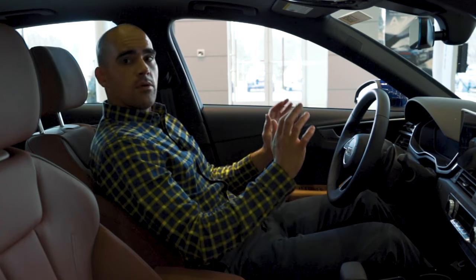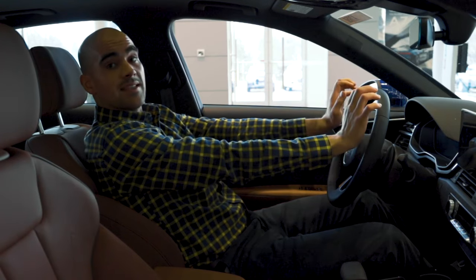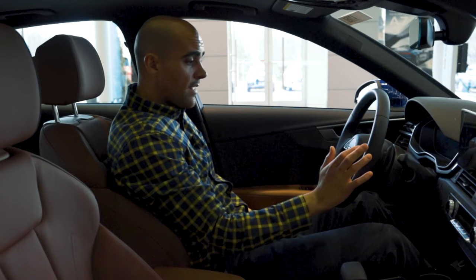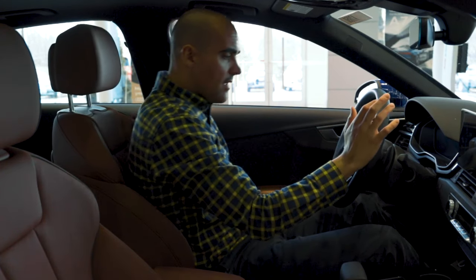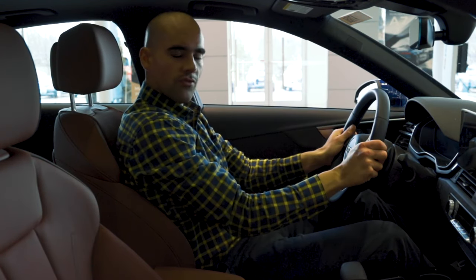So once you get the seat forward enough, you should be able to put your arms straight out with your back against the seat and have your wrists on top of the steering wheel. Clearly I'm too far back, so I'm gonna bring my seat up. There we go. Now I feel engaged — I can put my wrists on the top of that steering wheel and really have control over the car.